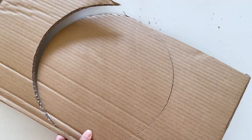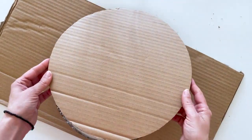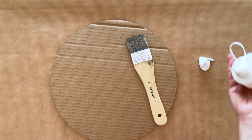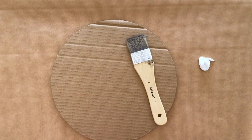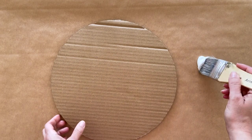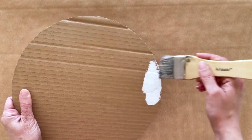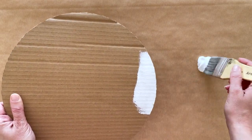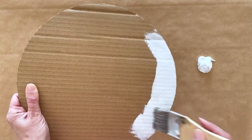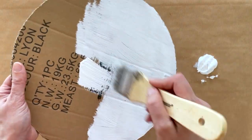Now we have a perfect circle. Next we're going to paint it. I used white acrylic paint because that's what I had on hand, but you can use spray paint if you want — it will speed up the process. Don't forget to paint both sides, front and back. At the front where I'll put the feathers, I intentionally left the spot where I'll put the mirror, thinking it would be easier to adhere it to the cardboard.